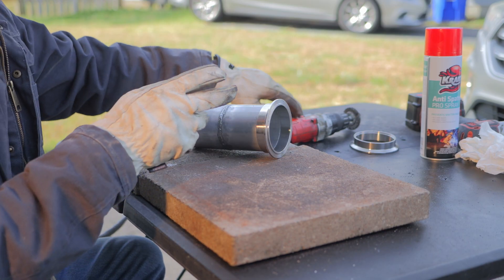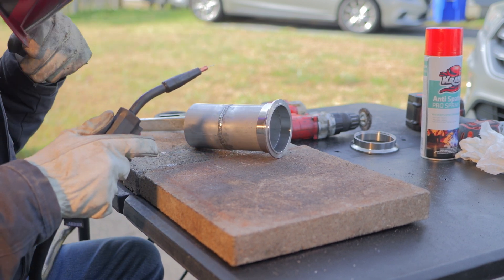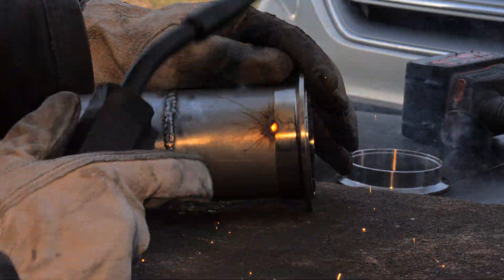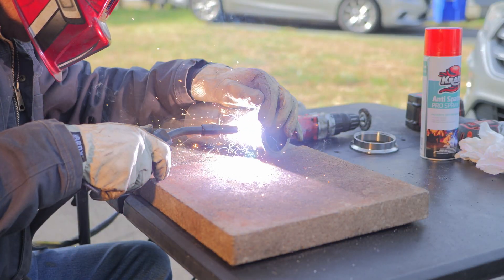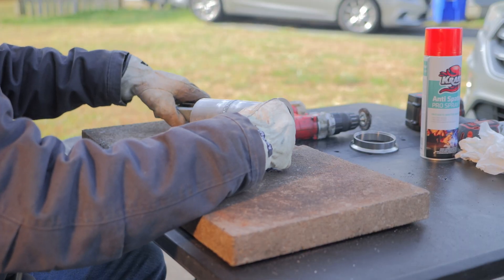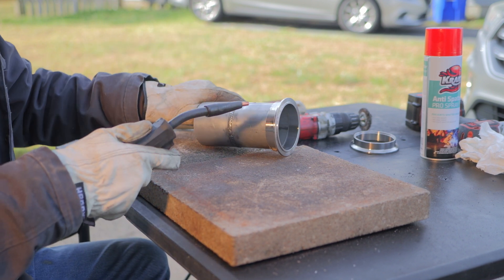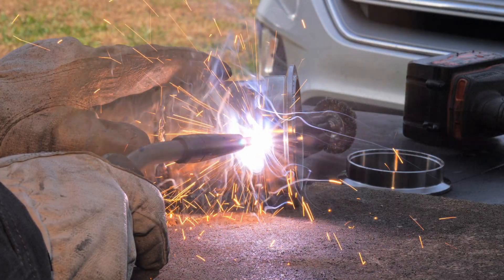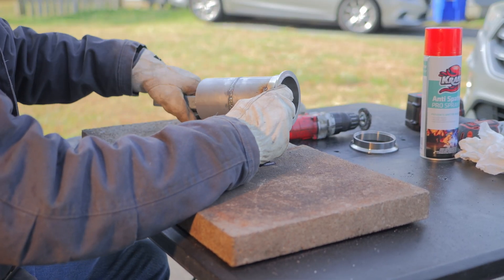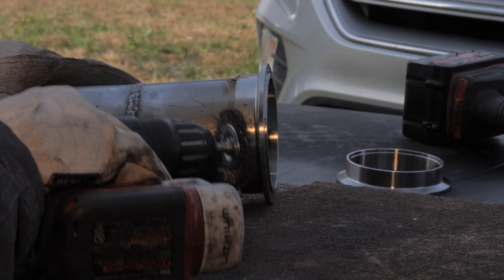We're gonna try those settings first and just kind of see how it goes. I'm gonna go ahead and tack it up first. That's not a great tack, but it's good enough. We'll do one more right here for good measure, in case one of the tacks decides to break on us. A little better tack. So let's make a short run at first — I'm gonna go from this tack to this tack right here, so that's gonna be my first run.